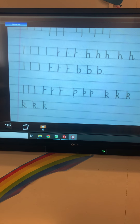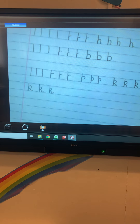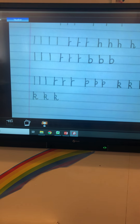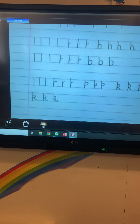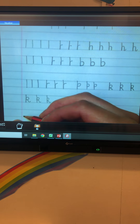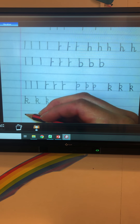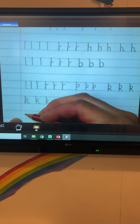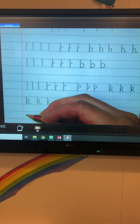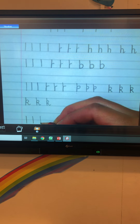The final letter we're going to look at today is the letter P. This is a tail letter, so it goes below the bottom solid line. We're just going to start with a line that starts in between the top solid line and the bottom solid line, and do a tail line. Can you do three of those please?